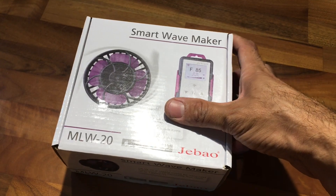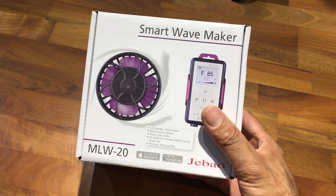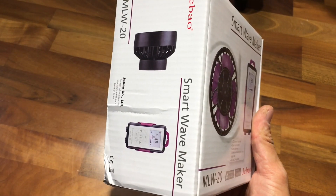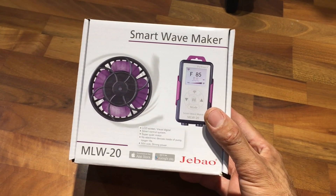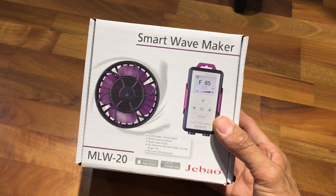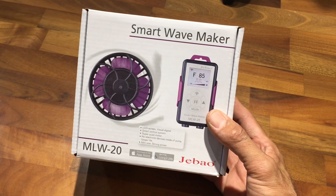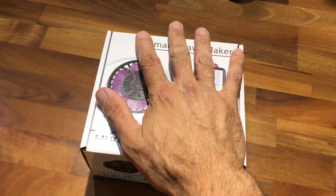Please let me know in the comment section below if you have any further questions about this new Jabao wave maker. I'm really impressed - they've made really nice progress. I'd love to answer any questions about this wave maker in particular, or about reef and aquarium keeping in general. Thank you for watching and see ya!